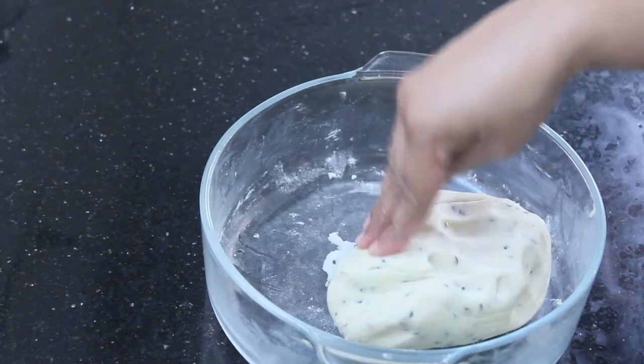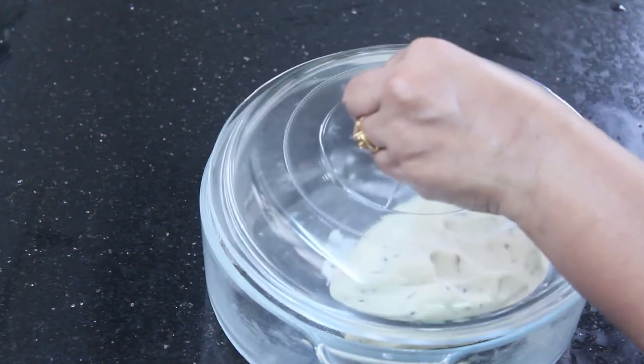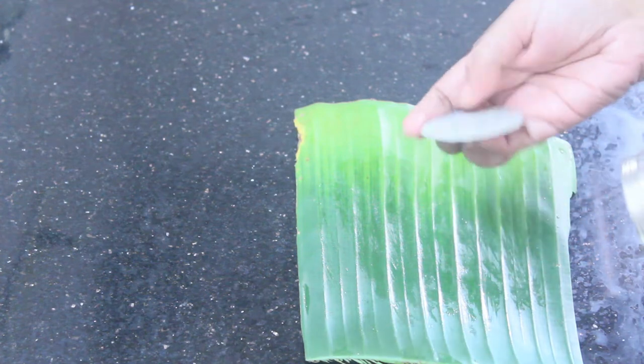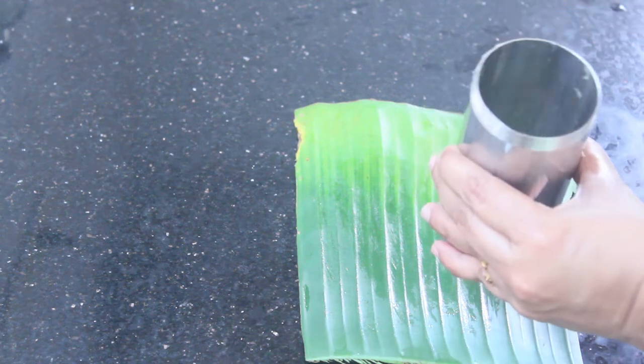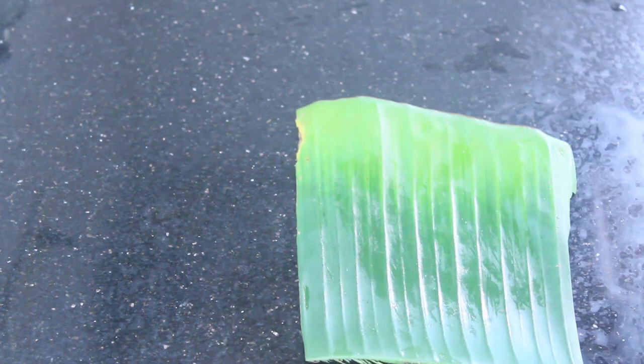Then we add the oil. Put it so it's a bit dry. We put it in 3 holes. When we cut it, I cut it a little bit, but it's not like a butter paper.